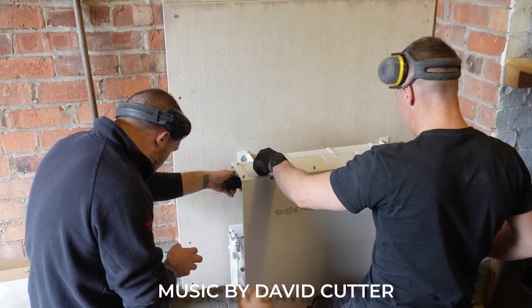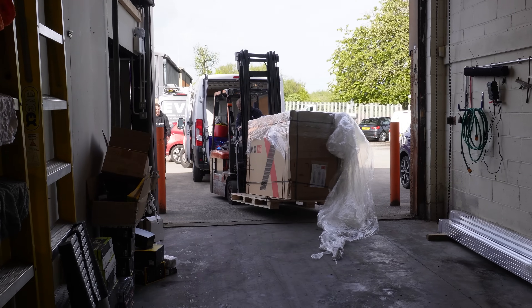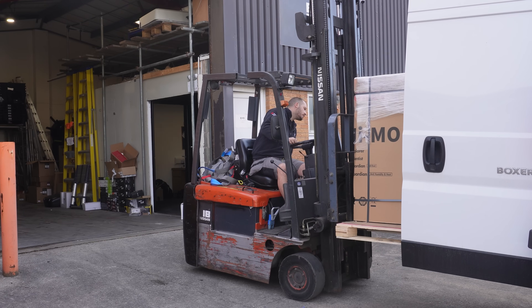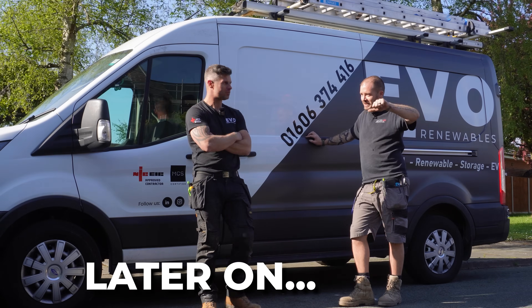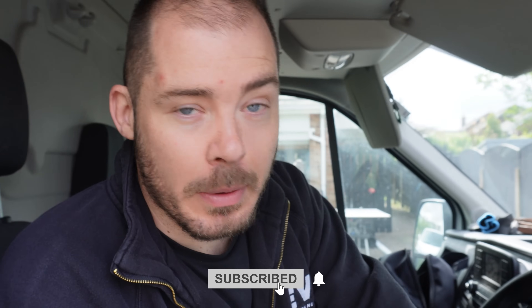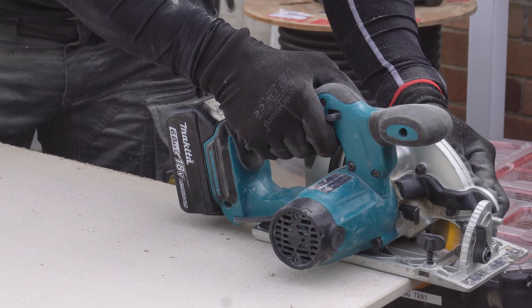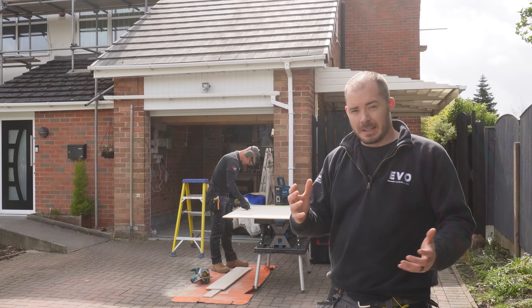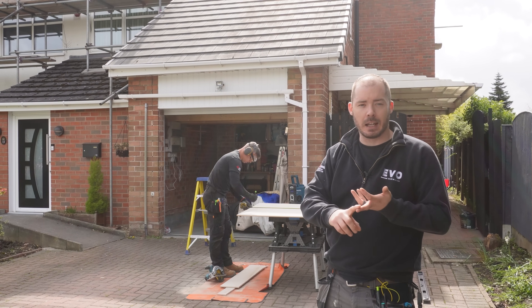Welcome back to our latest episode. In this episode we are going to be installing a Sig Energy Sig in store — it's something we've wanted to get our hands on for a long time. We're answering the question: is the Sig Energy as good as the hype? Thumbs up or thumbs down? Matt's already on with mounting the fireboard. We've got a front and a rear elevation on this property, the customer's maxing out the roof space — 28 panels, 8 kilowatt battery and an 8 kilowatt inverter.